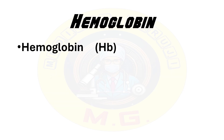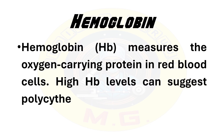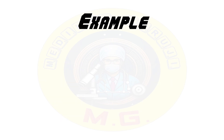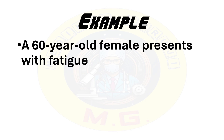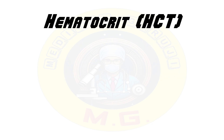Our next parameter in CBC is hemoglobin, which measures the oxygen-carrying protein in red blood cells. High hemoglobin levels can suggest polycythemia, while low hemoglobin levels might indicate anemia. For example, a 60-year-old female presents with fatigue and pallor. Her CBC shows a low hemoglobin level. She must be suffering from anemia, which could be iron deficiency or other types of anemia. Investigations should be done to confirm the cause.